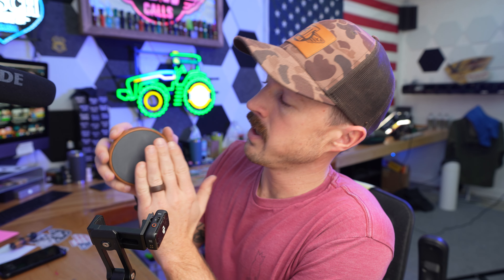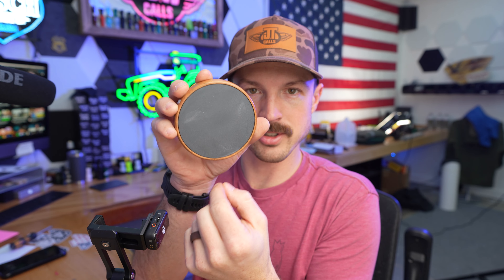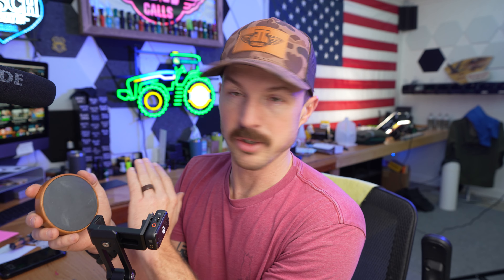It's got quite a bit of friction already. If you want a little bit more, you can take some 220 sandpaper and sand like this, then call across it like this. We want to drag the striker across the ridges that we make with the sandpaper. You probably aren't going to need to do that unless you like a super grippy call, and if after a while you feel your striker starting to slip, hit it with some sandpaper. But don't go crazy on it.